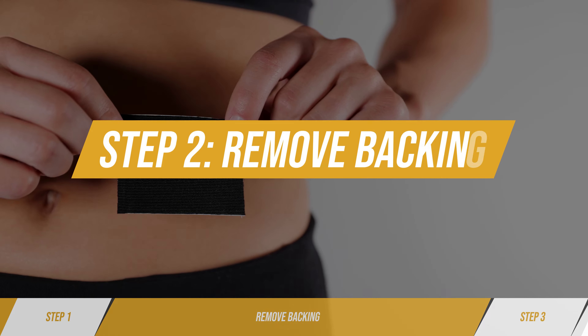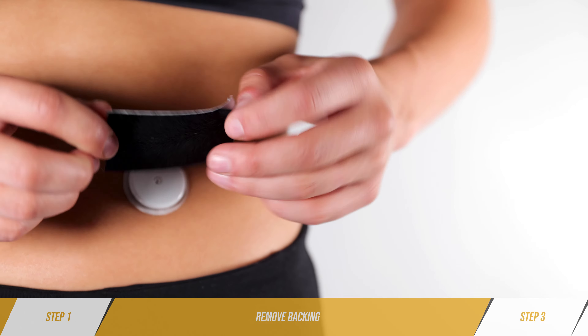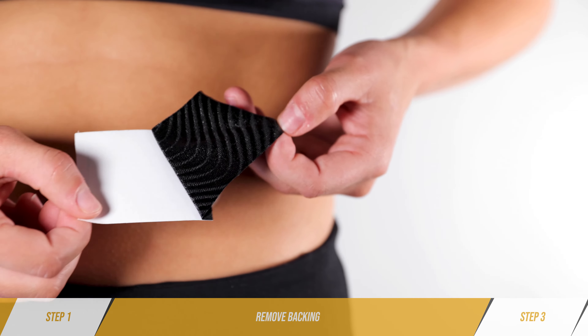Step two: remove backing. Remove the paper backing from the piece of tape.